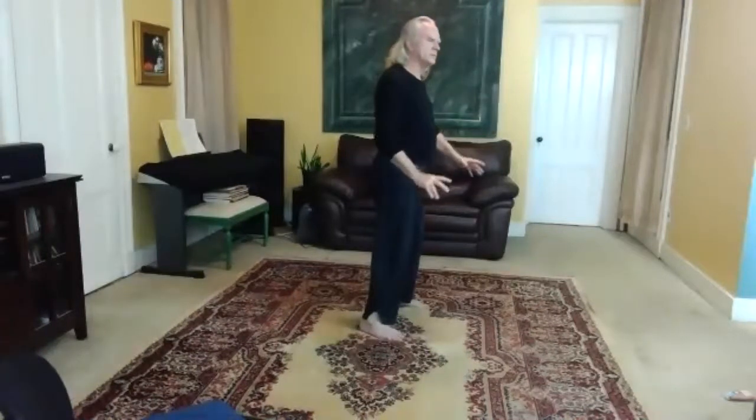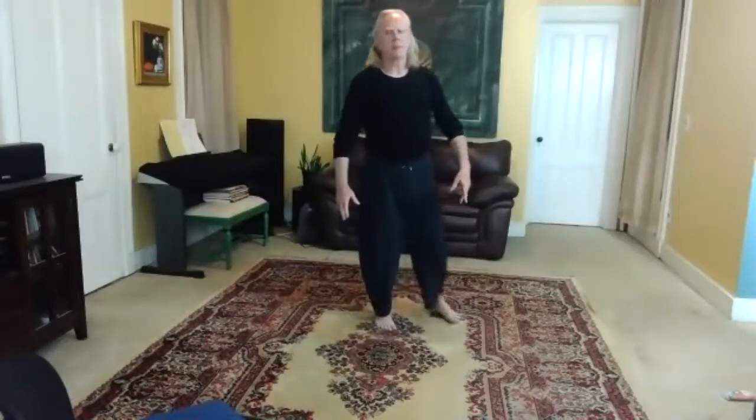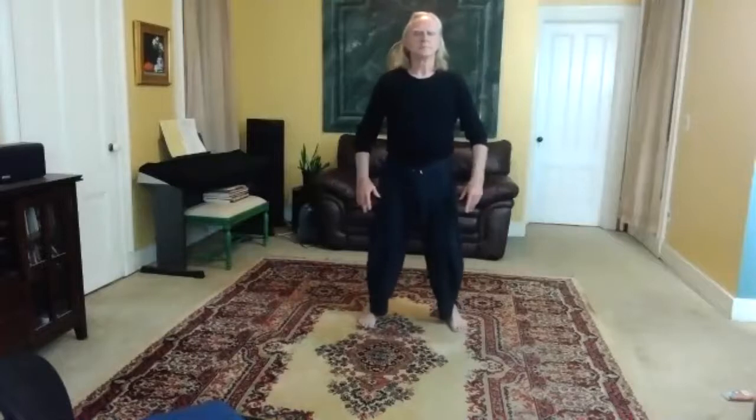Bring your hands down. Feel the tingling, pulsing, sense of fullness, increased circulation. Just recognize how much chi you're able to generate in that very short time. Take a moment to allow this to circulate.